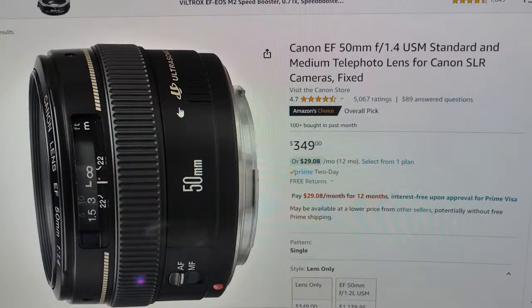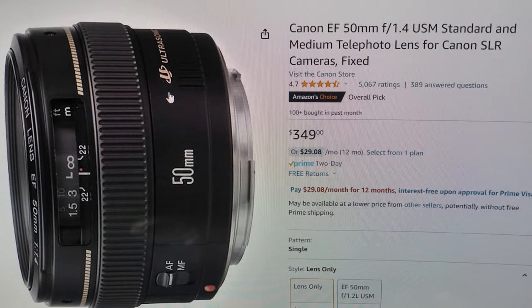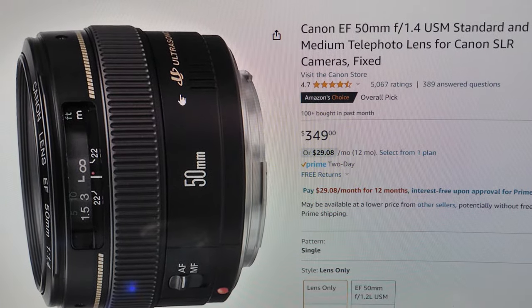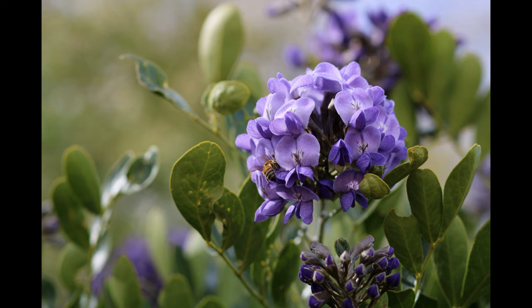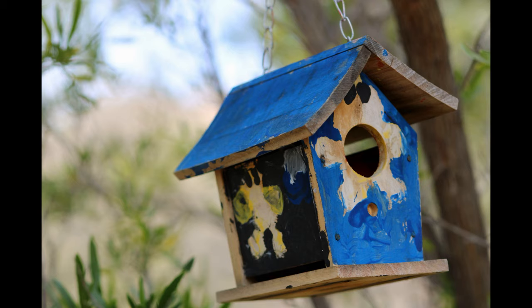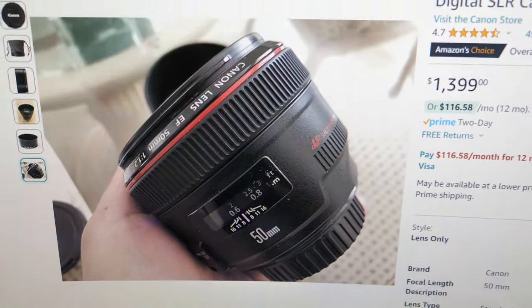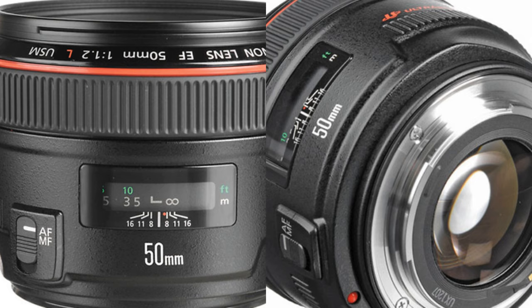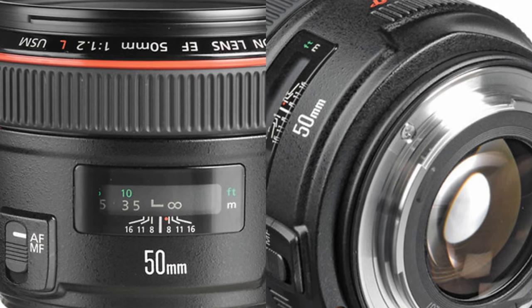I can't really mention Canon 50mm lenses without talking about the Canon 50mm 1.4 lens, which offers an even better shallow depth of field to create some buttery soft bokeh. It's over double the price of the 1.8 STM and doesn't have the great video capability as it's a bit noisy, but if you use it strictly for photography it's a great option — and it's a lens I still own and use regularly. Also, the 50mm f/1.2 L is a top tier choice at over $1,399 new, with incredible low light ability and stunning bokeh.